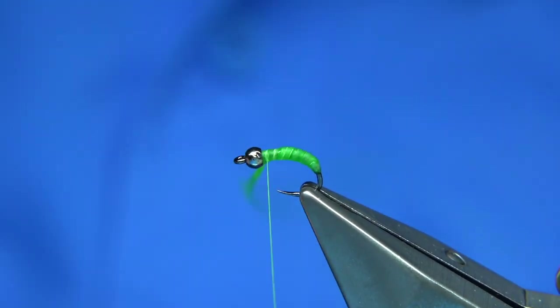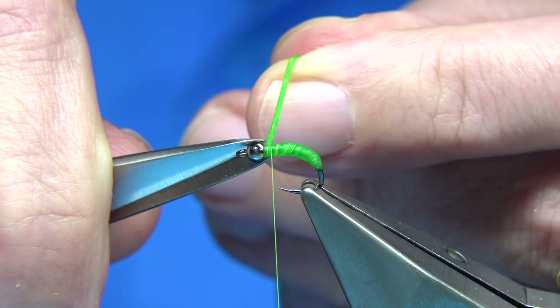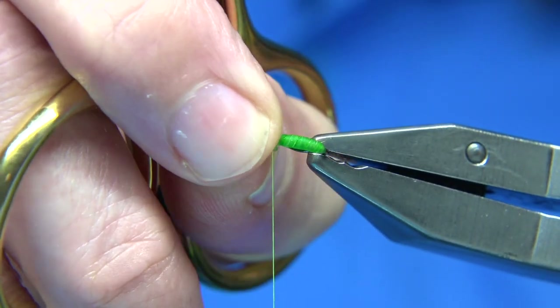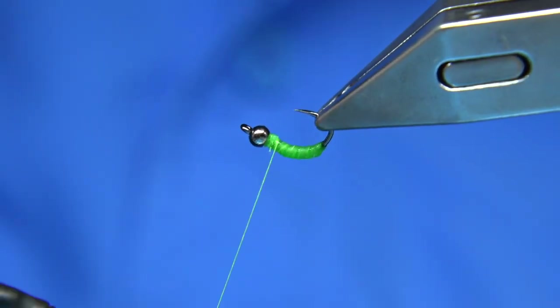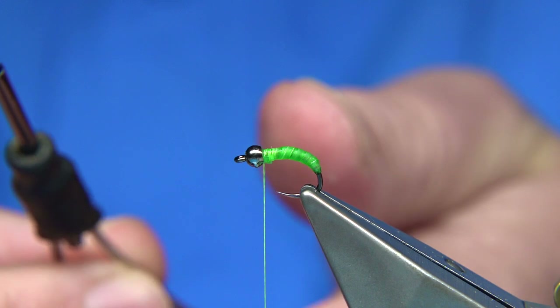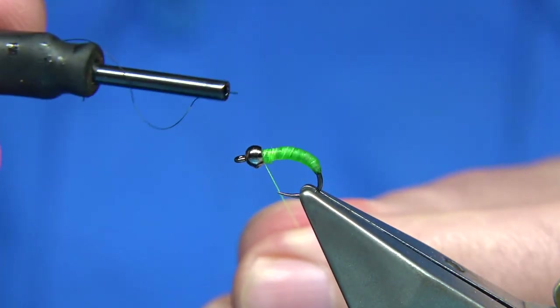We can tie off and make sure it's secure — it's a very simple tie. Just baring the end of the catgut so I can tie it in. Now I'm going to change to black thread — a uni black thread, switching from the uni chartreuse — just pulling it through the bobbin and changing over.